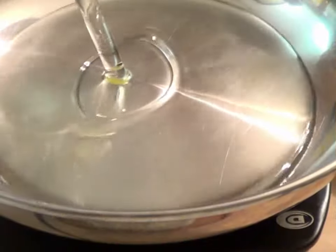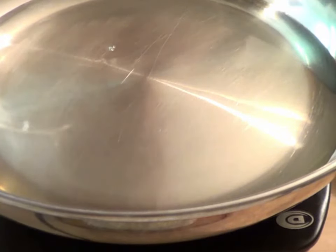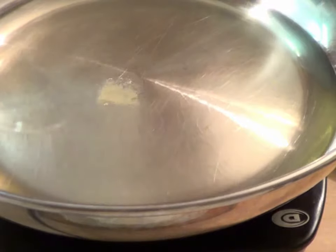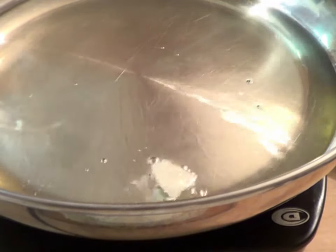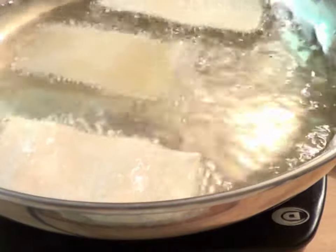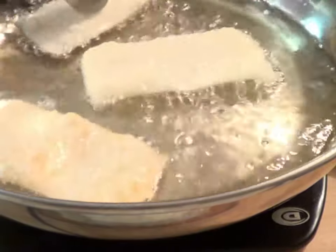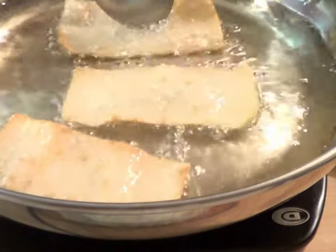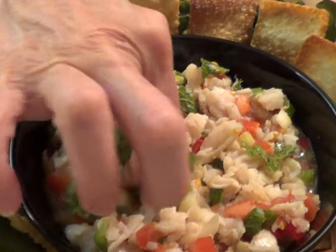Now comes the fun part — frying the wontons. Heat the oil in a pan and test the temperature with a little piece of a wonton wrapper. If it sizzles and floats, the oil is ready. But you have to work quickly in small batches to keep the wontons from over-browning. Drain them on paper towels and serve them with the fish dip.